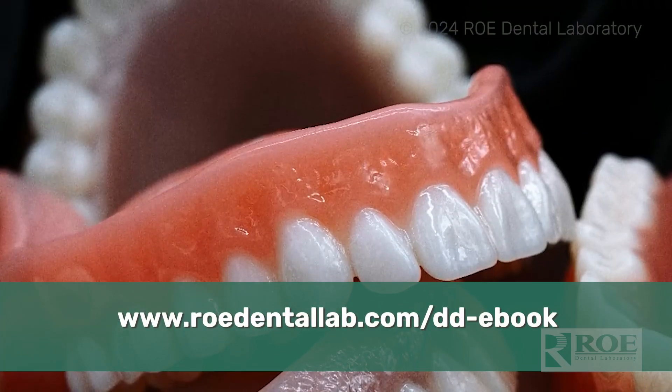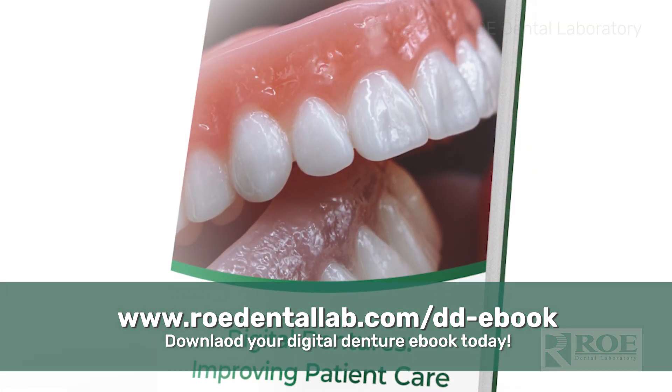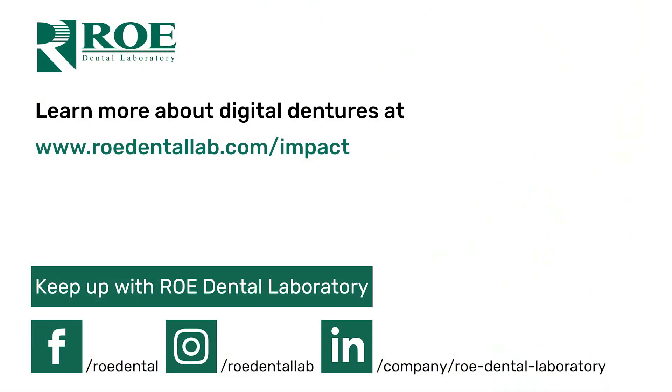If you have any questions or would like to learn how to get started with a case with us, feel free to call into the lab and talk with one of our experienced technicians, or check out our digital denture ebook downloadable on our website. Please feel free to also follow us on our social media platforms for the latest updates and workflows. Thank you so much for tuning in — we can't wait to work on our first case with you.